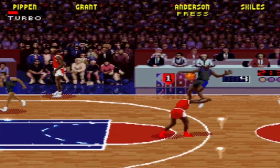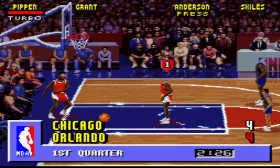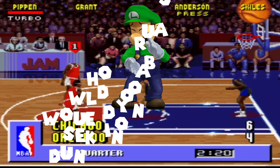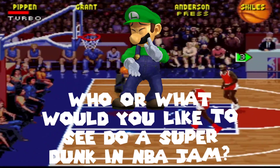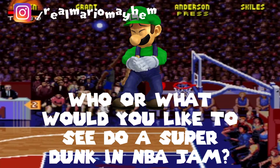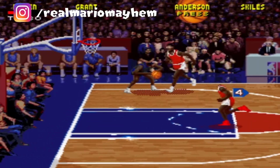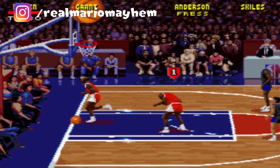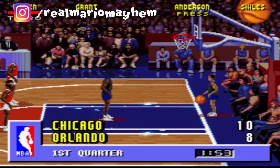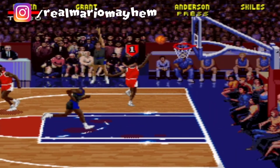Anyway, that's it for today, my friends. I do hope you enjoyed taking a look at these NBA Jam hacks on the SNES with me. If you did, then please do hit that like button to see if we can get to at least 30 likes, subscribe if you are new, and don't forget to ring that bell. Also, I'm bringing back the Luigi clap for the best comment made on a video. So my question is this: who or what would you like to see do a super dunk in NBA Jam? Leave your reply below and the best, most interesting comment will be featured in one of the next videos. And if you really like the mayhem and what I do, why not check out our join button or our Patreon page below to help support future videos, get behind the scenes sneak peeks, early video releases, downloads, and even have your name featured at the end of each video. And with all that said, I'll catch you soon.